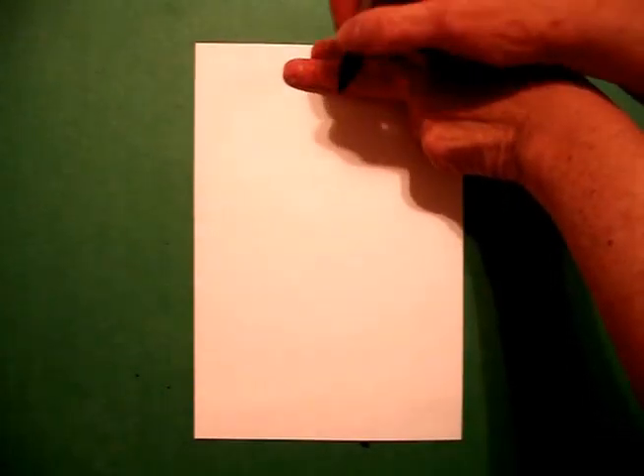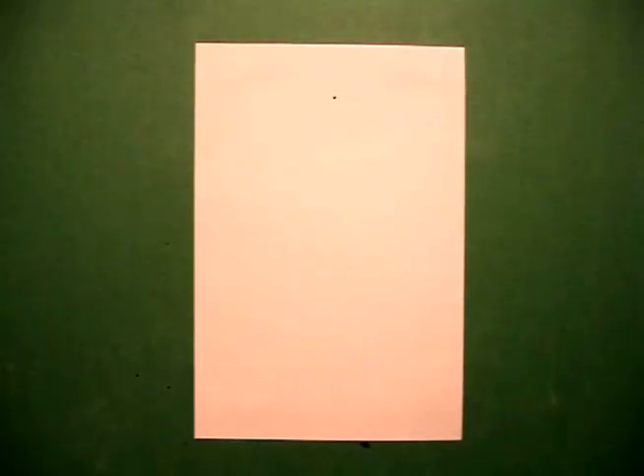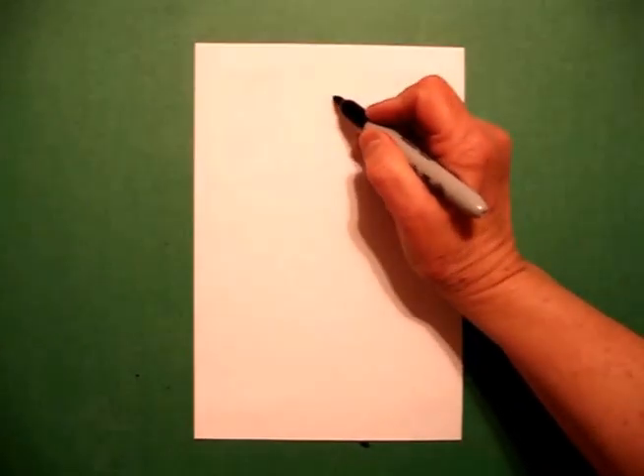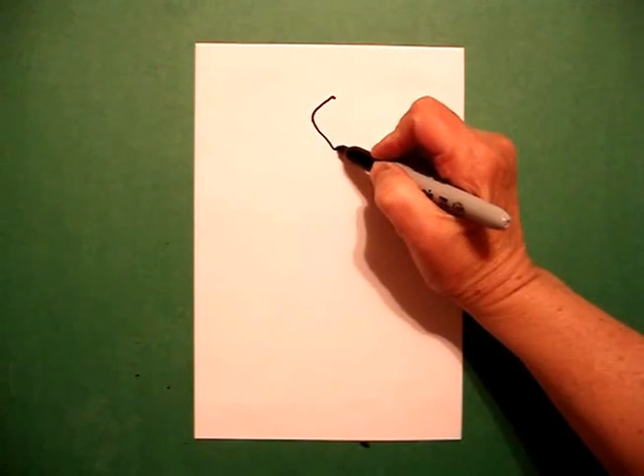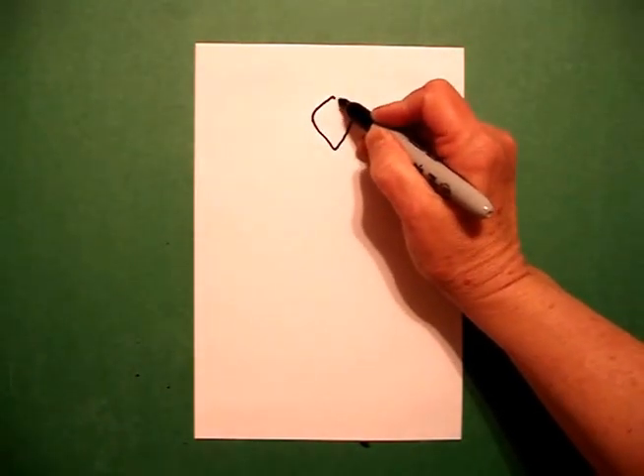We're going to take two fingers in the center and put a dot. From the dot, I'm going to draw a slightly curved line down, down again, up, and connect.